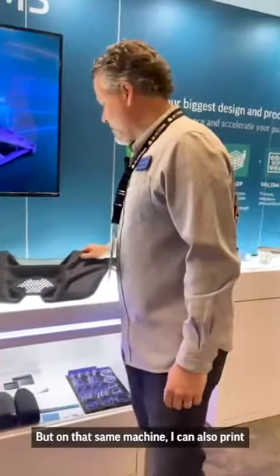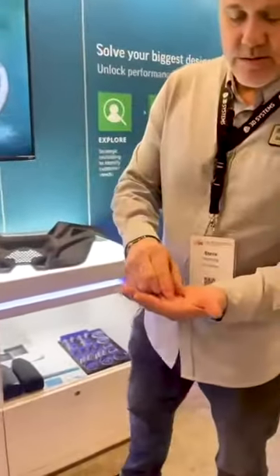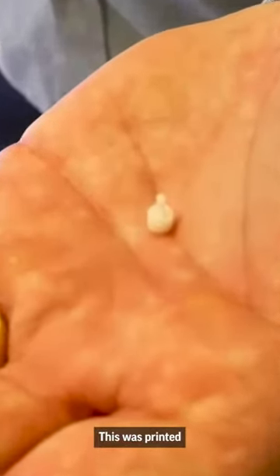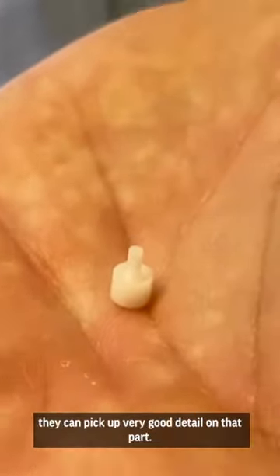But on that same machine, I can also print very small parts like this. This was printed with the same laser as the large part, but with the small spot beam at 125 microns, I can pick up very good detail on that part.